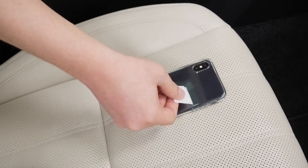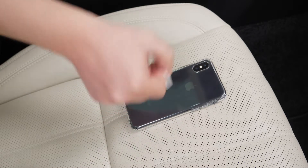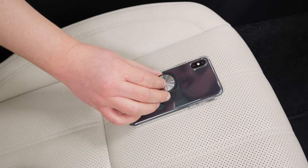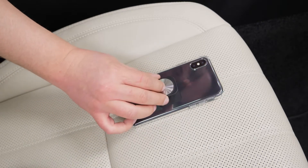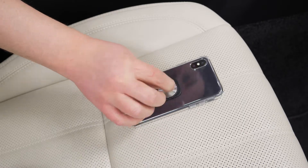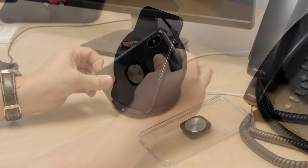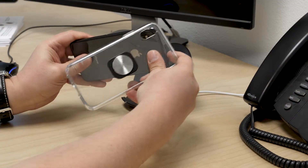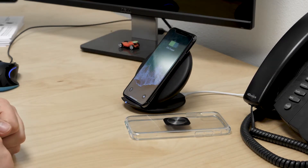Now we're going to attach the shim to the phone. First, come in with the wet wipe and wipe down the back of the case. Now that the case is dry, attach the shim right in the center — not here, not here, but right in the center — so it'll be balanced in either portrait or landscape. Please note: metal disrupts wireless charging, so if you wish to use that feature on your device, we recommend using a case so you can easily remove the case with the shim when needed. This is true for all magnetic mounting solutions.